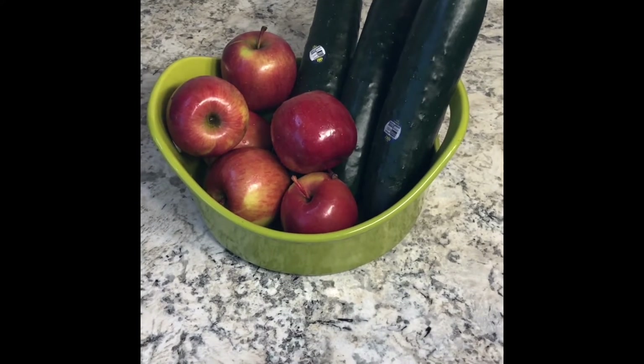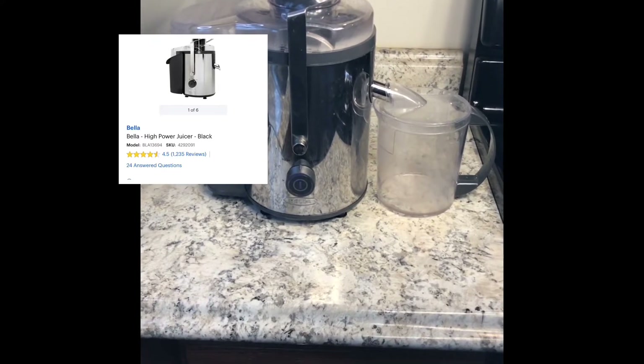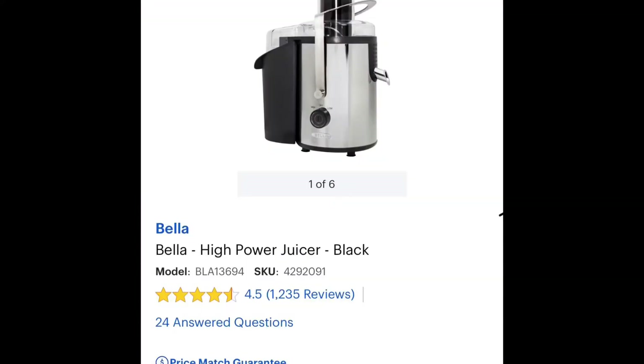We're going with apples and cucumbers today. This is the juicer that I use — it is by the Bella brand. I purchased it at Best Buy a couple years ago for about $80. It is very beginner-friendly and very powerful, as you will see later in the video. If you are looking for a juicer, this is a perfect beginner juicer to have.